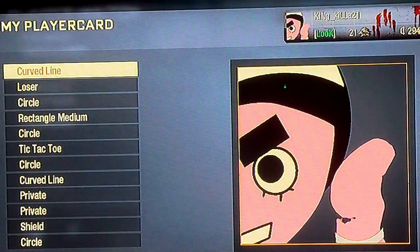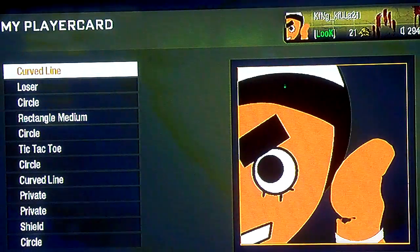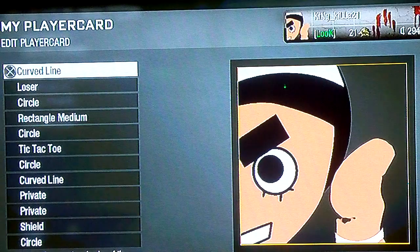Alright guys, so I got a little carried away with the bleach emblems, you know, I had to do a little Naruto one. And this time it's Rock Lee.